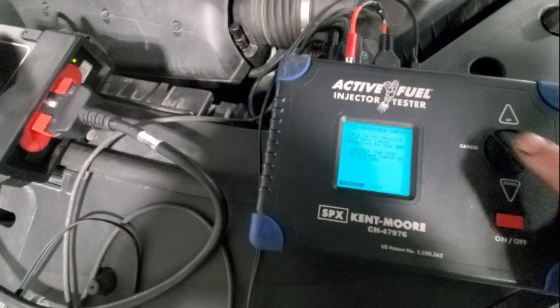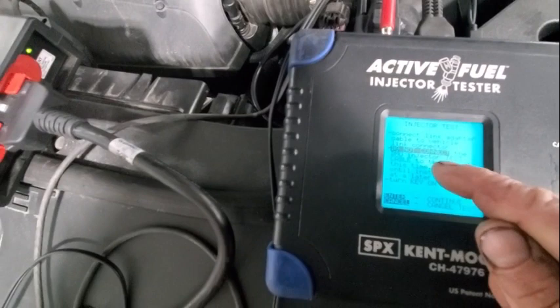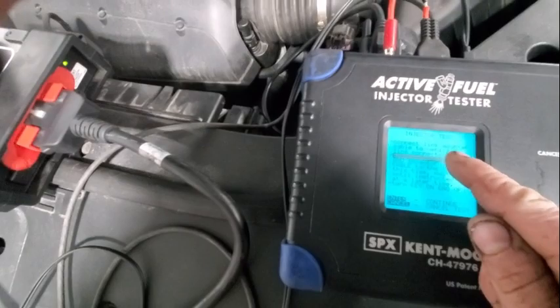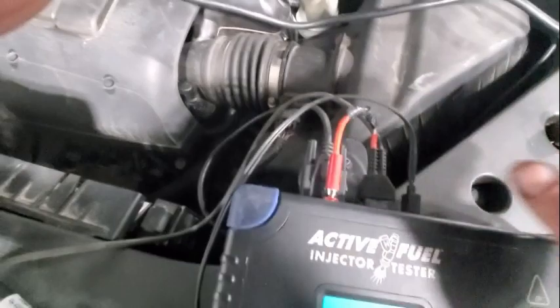Connect link adapter cable to vehicle link adapter. Do not connect the DMU injector test cable to the vehicle at this time — wait until instructed at a later time. Turn key on, engine off.